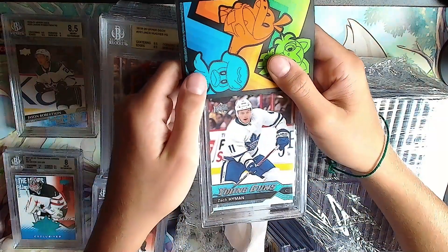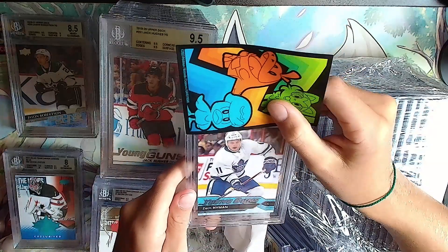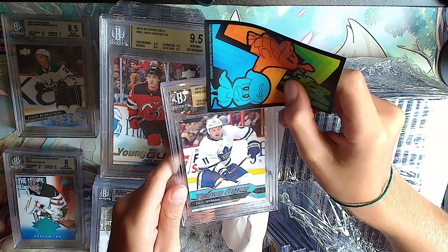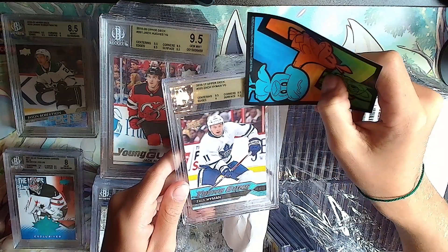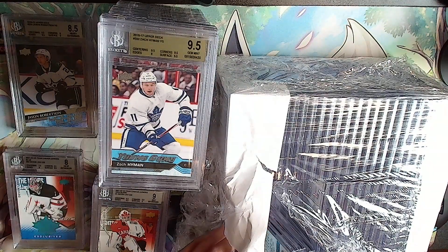Zach Hyman Young Guns - an oldie. Gold from 2016: 9.5, 9, 9.5 - it's a 9.5. Zach Hyman, not bad.